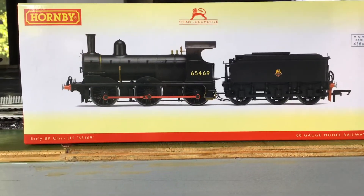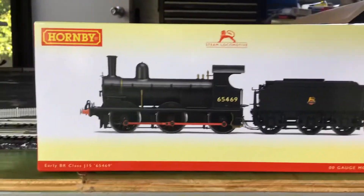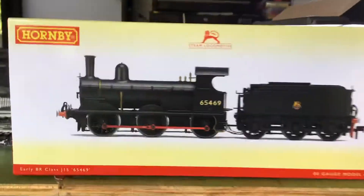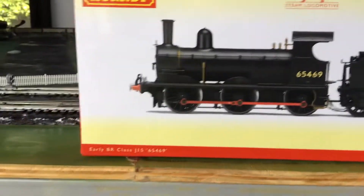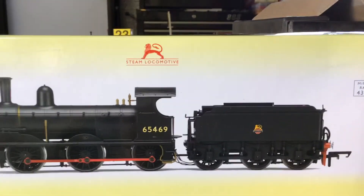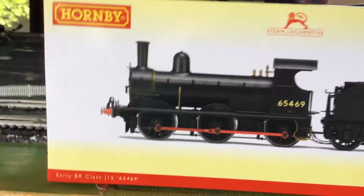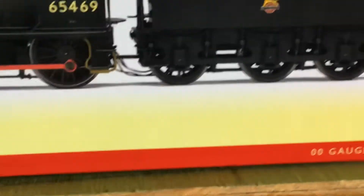Hello chaps and chappettes, today I've got a review on this — a Hornby early BR class J15. This is one of two of my first Hornby railway cars, so I was very excited about this, having heard all the good things about sprung buffers, painted cabs, and pickups on the tender.